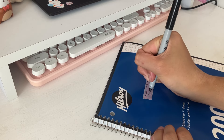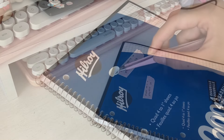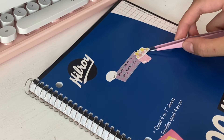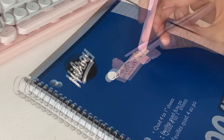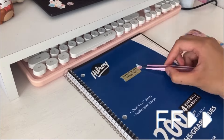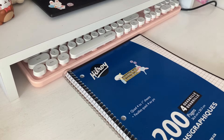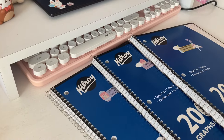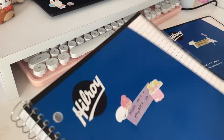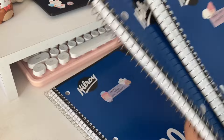Starting off strong, this will be my math and physics notebook. Now this one will be my chemistry and biology notebook, and then this one will be for my study notes. I did not put social studies and English language arts in a notebook because I prefer to put those with papers in my binder.